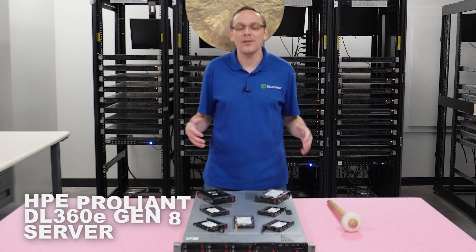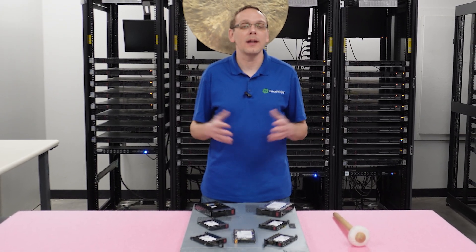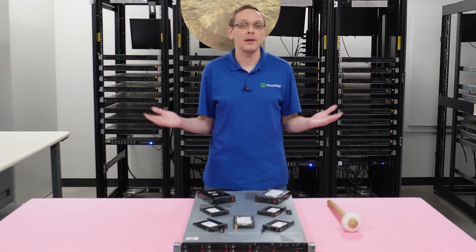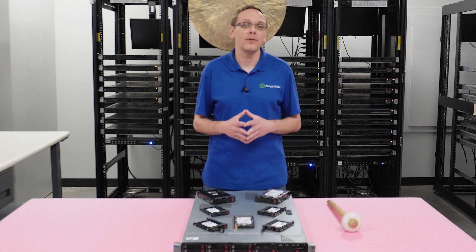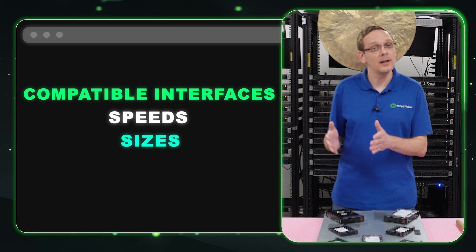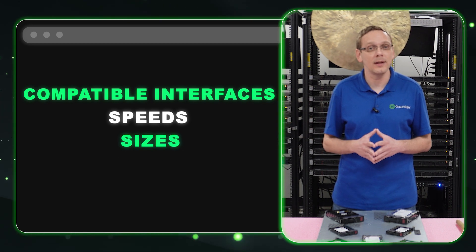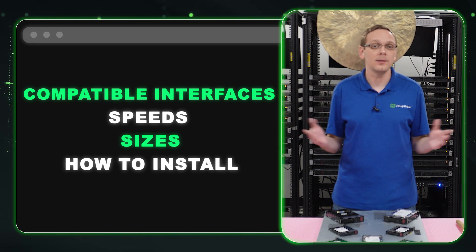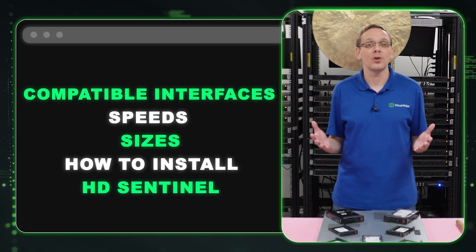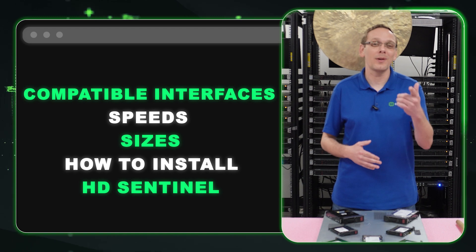Thanks for stopping by today. If you find anything helpful in this video, click that like and smash that subscribe. This video will be specifically dedicated towards drives. We figured it's time for a refresh on this old popular server to let you know what's compatible nowadays, because the spec sheet is pretty out of date. We're going to go over the different compatible interfaces, talk about the max speeds and max sizes, compare against HP's spec sheet, show you how to install them — which is super easy because they're hot-plug — and then at the end we'll show you a cool tool called HD Sentinel that shows power-on hours and health scores so you can test your drives, especially since this is an older machine.